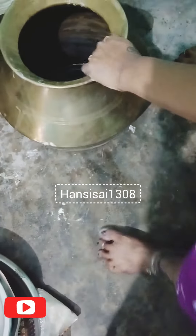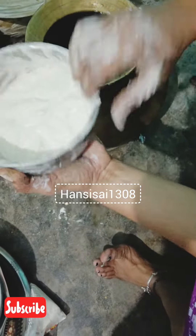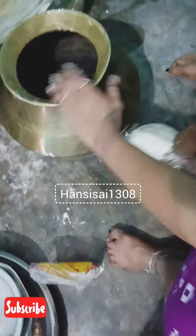Hi friends, welcome to Hansuchai channel. In this video, we will talk about 2 ingredients. I will start by using vinegar — a mix of vinegar and paste.